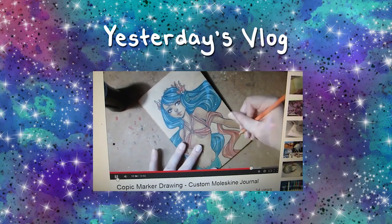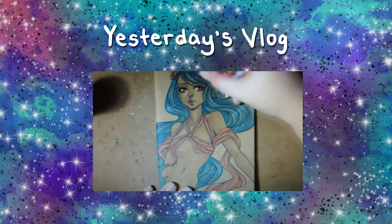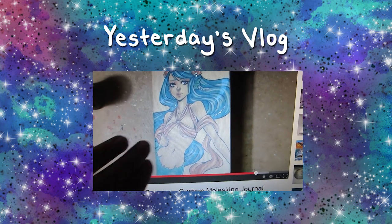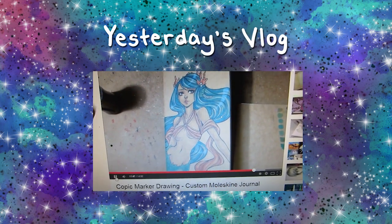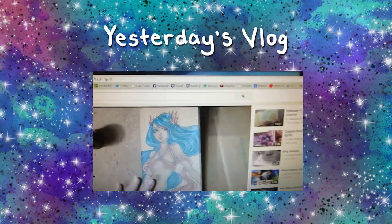I'm watching a coloring video on YouTube by Pencil Butter. This picture totally suits me — it's a mermaid. She's drawing on both sides of a notebook, so you see the mermaid if you look at both sides. The hair is very similar to my hair color: teal and pink.